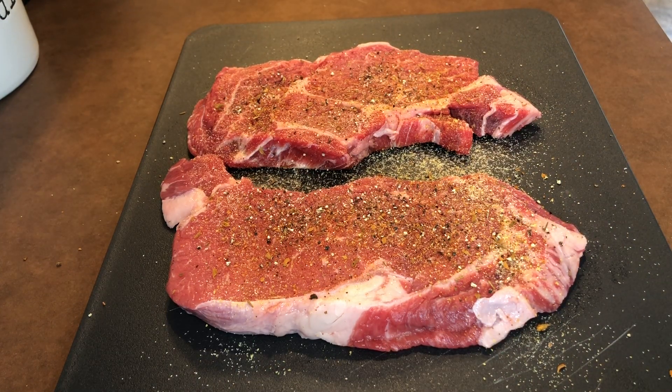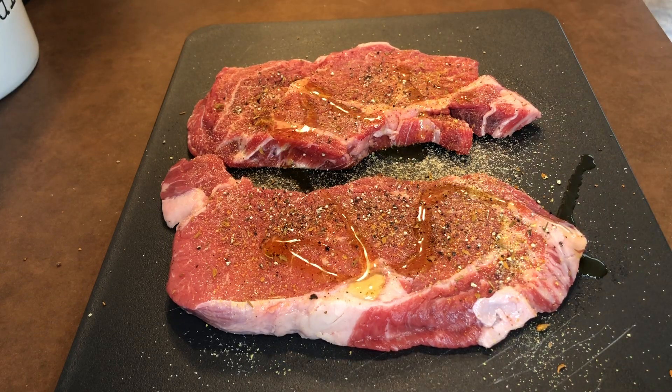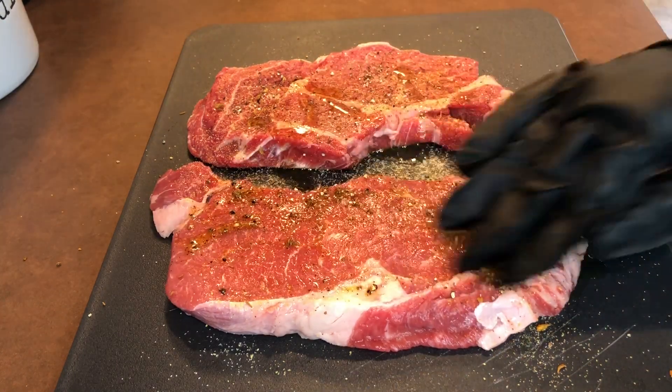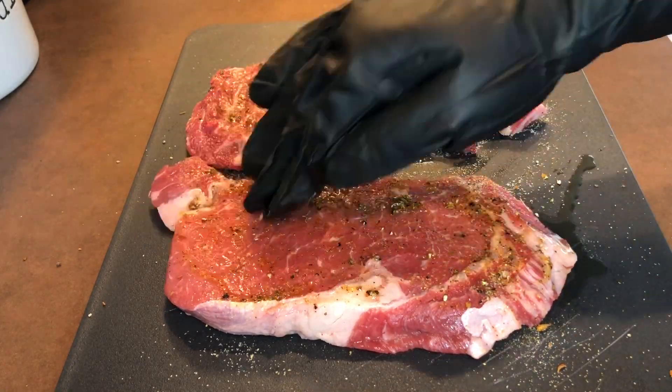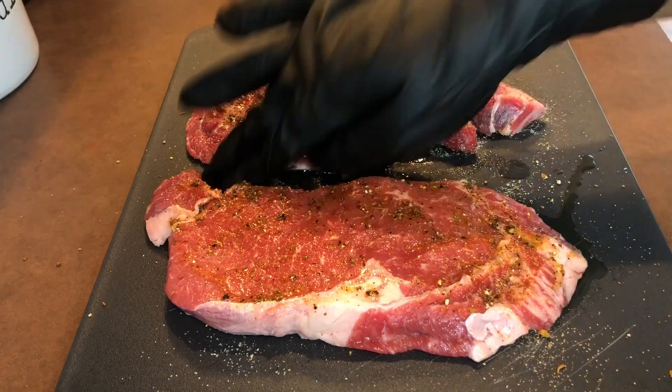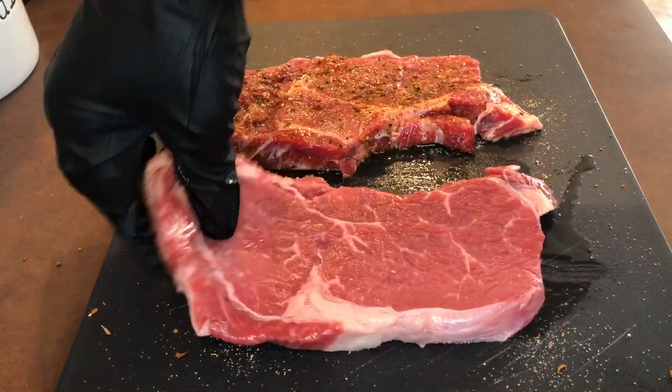What I like to do is drizzle a little extra virgin olive oil on my steak and rub that in with the seasoning. Then you want to flip over the steak and season the back side and rub it in.